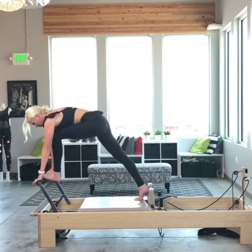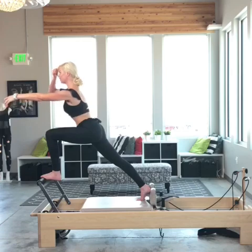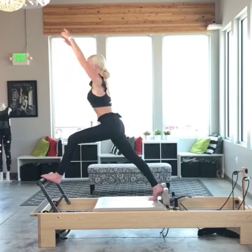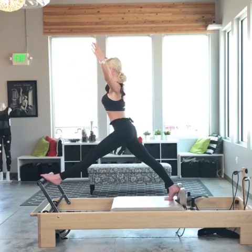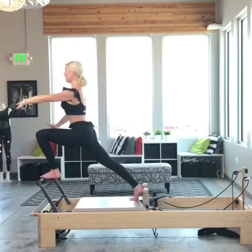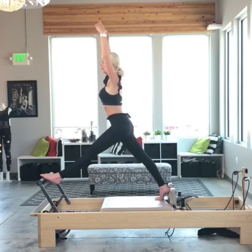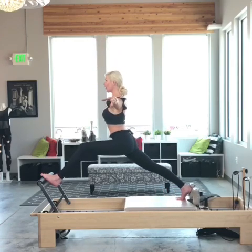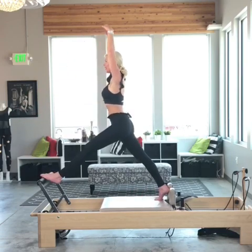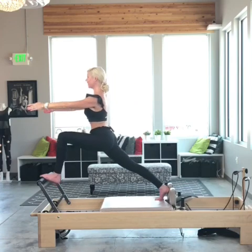Now I'm going to bend my knee, bringing it right over my toes, and reach my hands forward. Now I'm going to go to the classical front splits — I'm going to lift up and then drop down, then bend my knee bringing the carriage back home. Lifting from that pelvic floor as I lift up, drop down. It's not about how low you can go, it's all about staying in control.